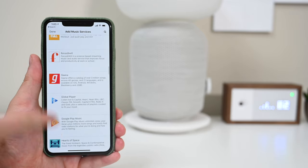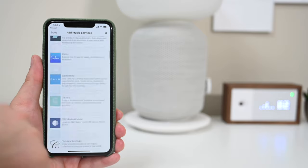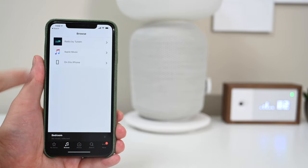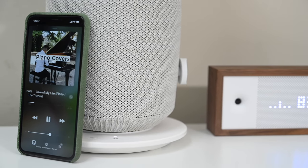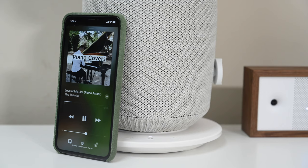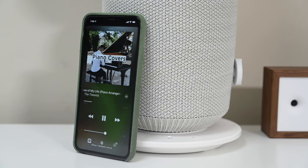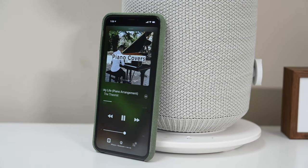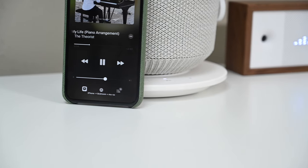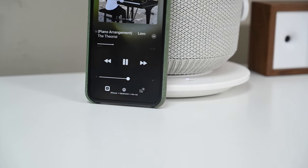Of course, it also works with Apple's AirPlay 2 and HomeKit, which means two things. One, you can use AirPlay 2 for multi-room capabilities with any other AirPlay 2 speakers you may have, including the HomePod. Secondly, you can control it via Siri — ask Siri to play the music, pause the music, play music in a certain room, or on a certain speaker. All of that can be accomplished.